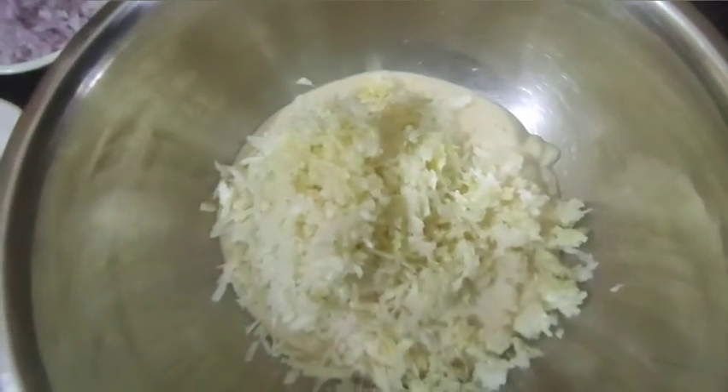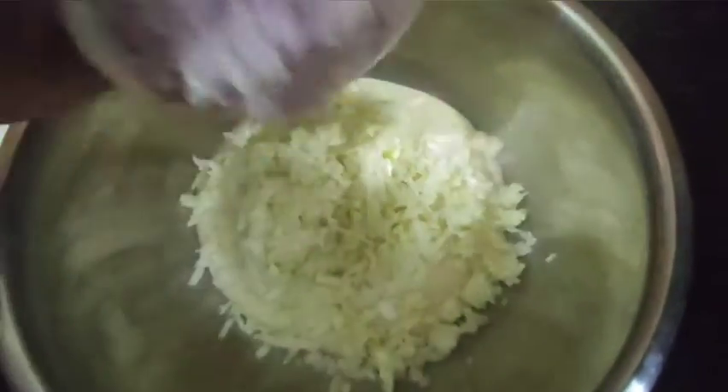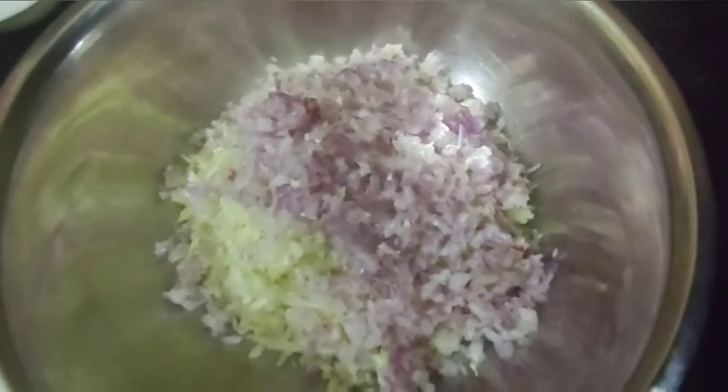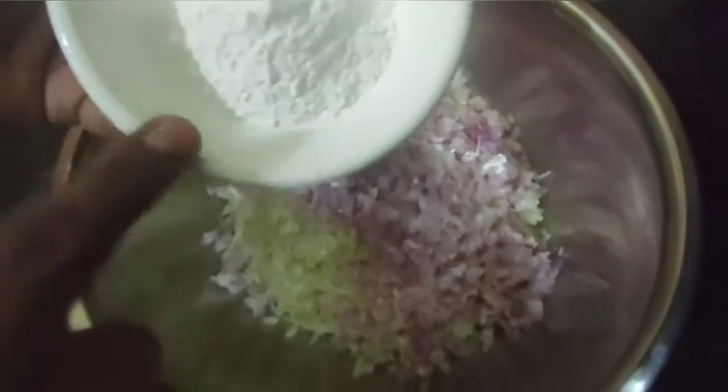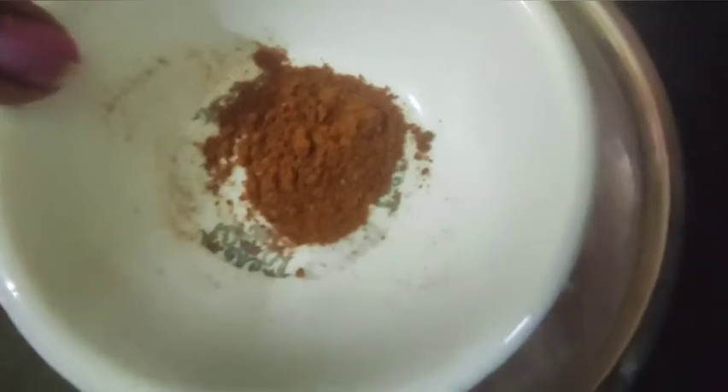Tahini, cooking, 2 onions, chop. Start by adding the ingredients. You are making a marman salad.